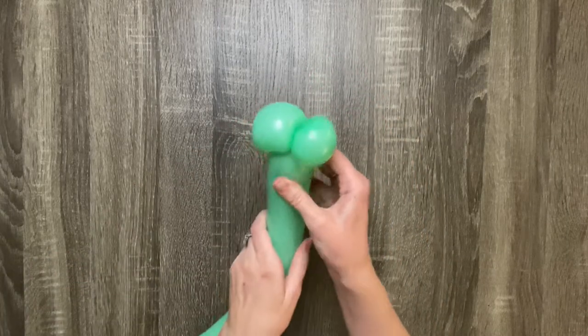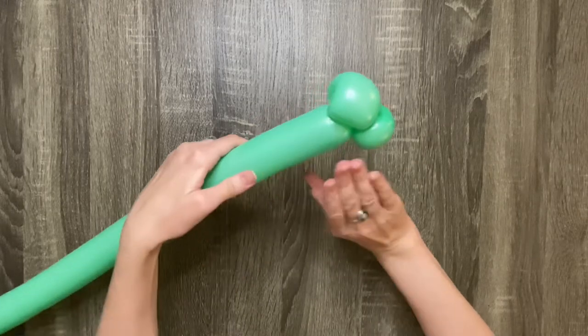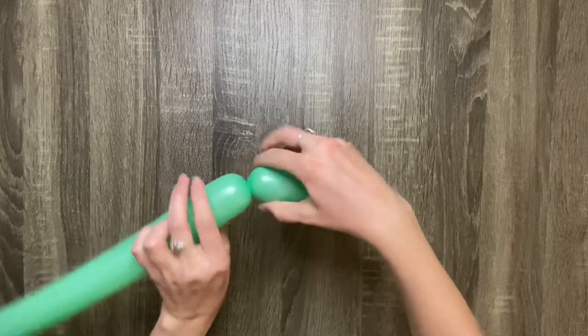This is what it should look like so far. Squeeze the balloon to distribute the air anytime it feels too tight. Next, make a four finger bubble.